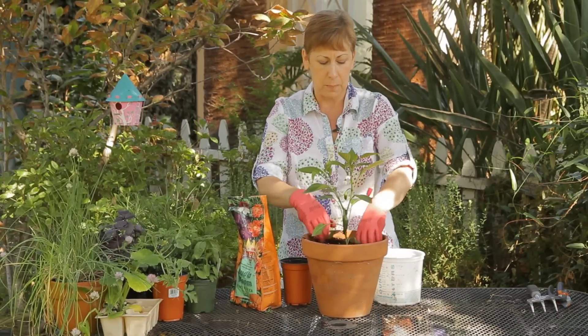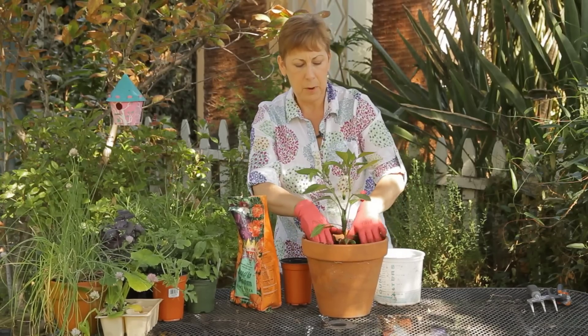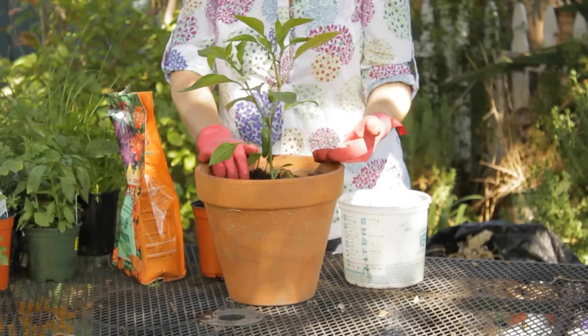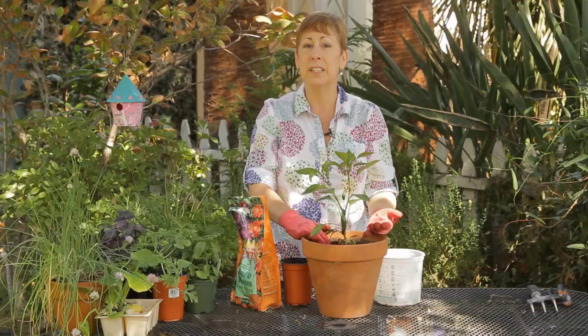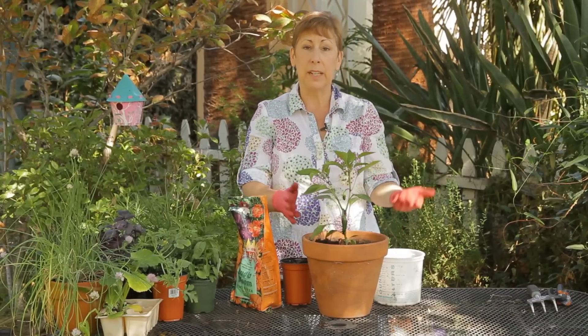It's okay if you cover over some of the smaller leaves on the bottom. Get it pressed down, and then give it a good watering, especially if it's dry. Sometimes when you get seedlings from the nursery, they haven't been watered regularly, and it's important to give it a good start.